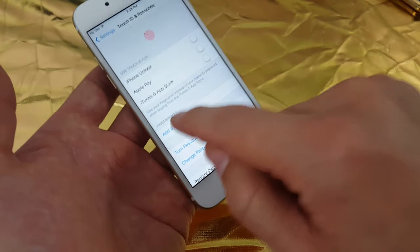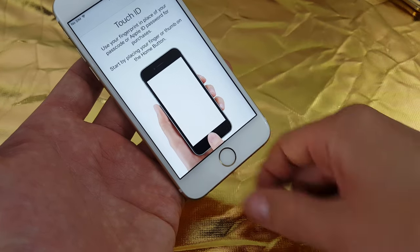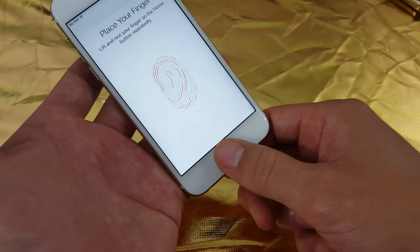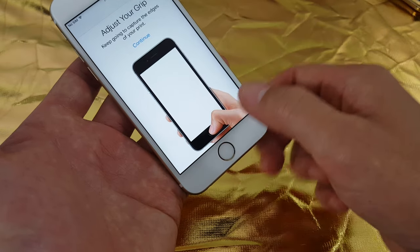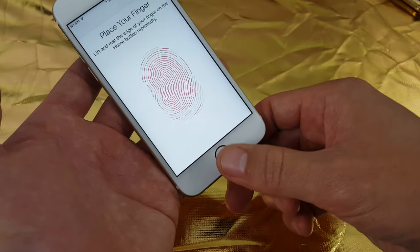I'm going to go ahead and add a fingerprint first. You just want to go ahead and place your finger or your thumb — whatever finger you want to use — on your home button, and just keep repeatedly tapping on your home button.